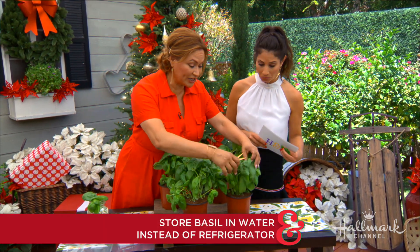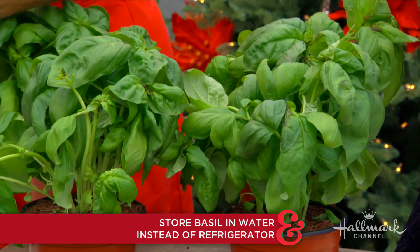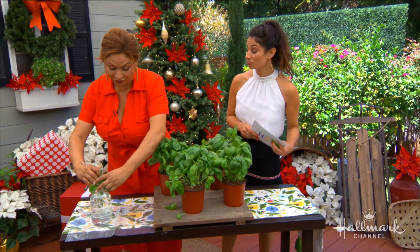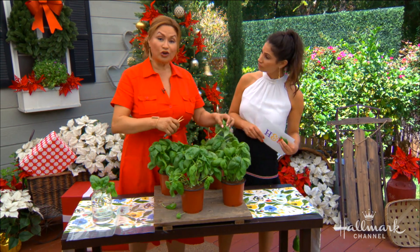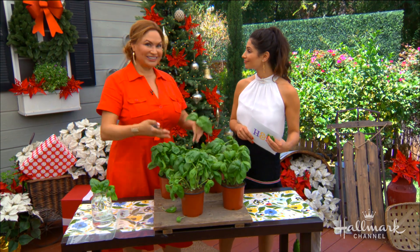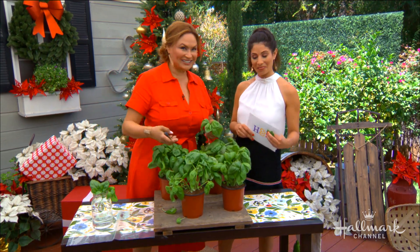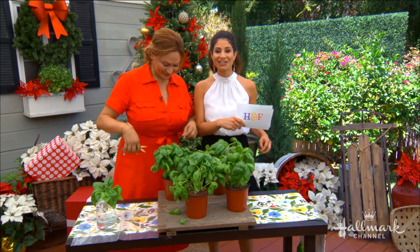Just go ahead and harvest from different plants. If you like to use basil a lot in your cooking, have at least four plants for a couple. Never take more than a third from each plant, and as you clip, it tells the plant to grow more leaves. Now let's head inside and check in with Debbie and Ken.